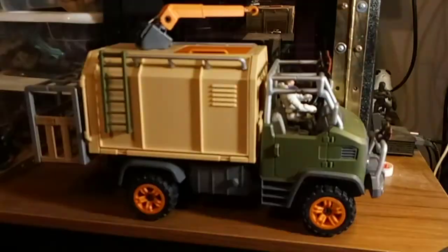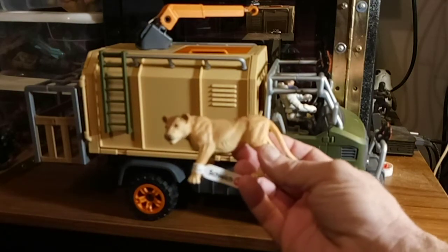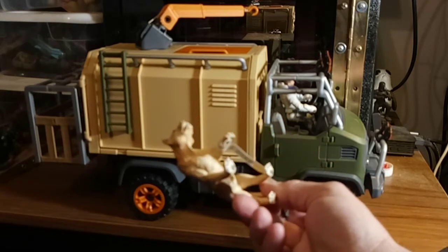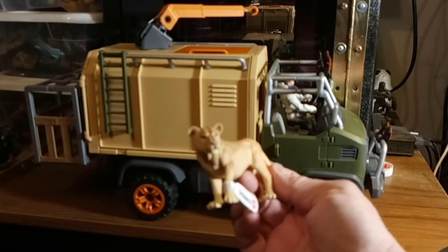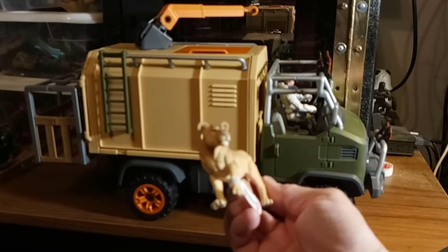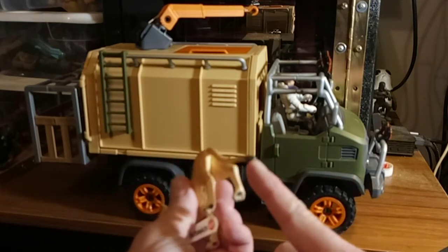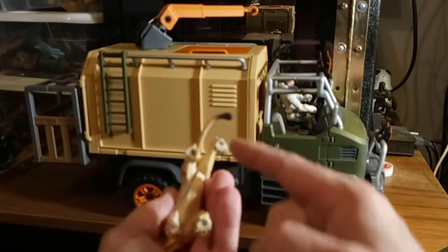Let me go over the accessories. I did not put any decals on. The lioness that it comes with is this one. While it is a statue and not articulated, it is so well detailed. The facial paint, the mold, even the tuft on the tail — look at the paws underneath.